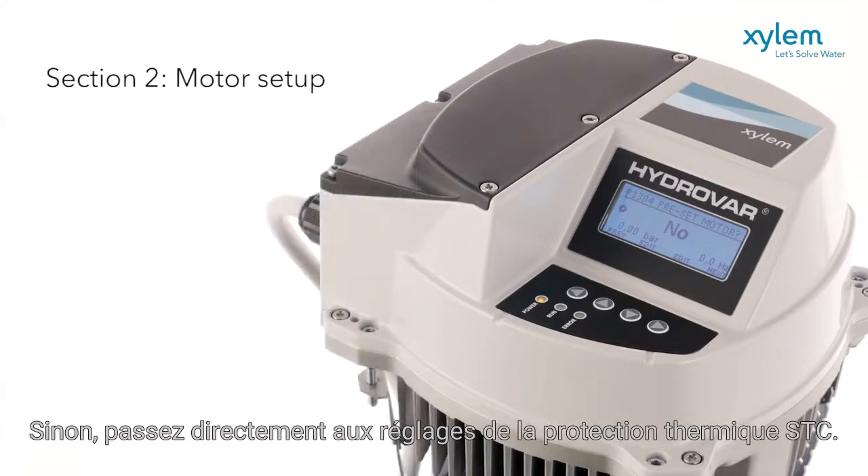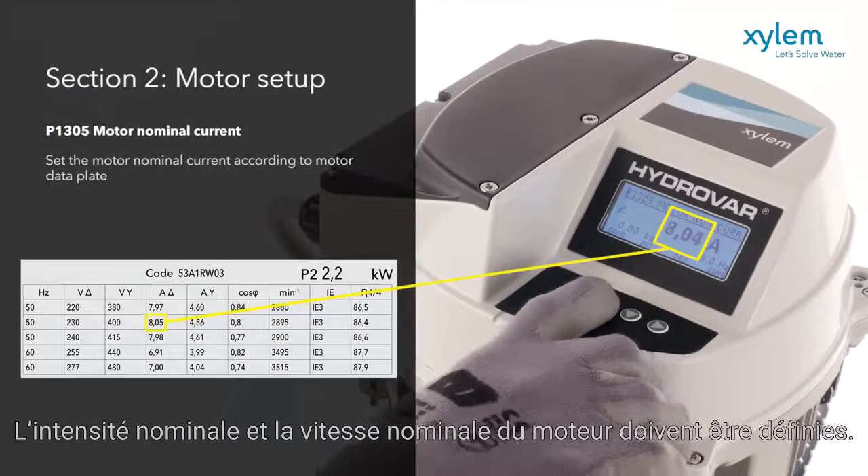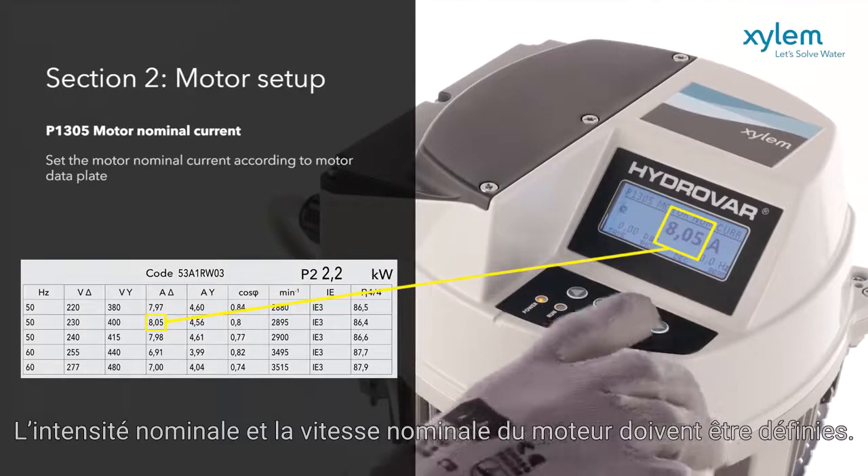Otherwise, go directly to the STC thermal protection settings. If a generic motor is selected, the nominal current and nominal speed of the motor has to be set.